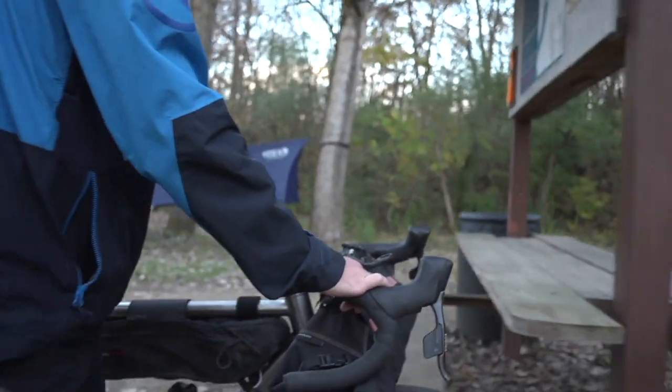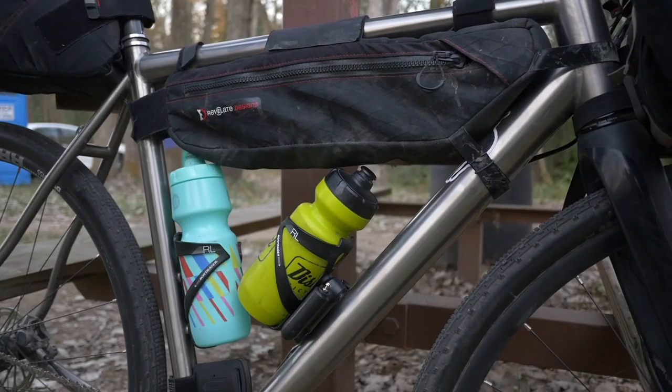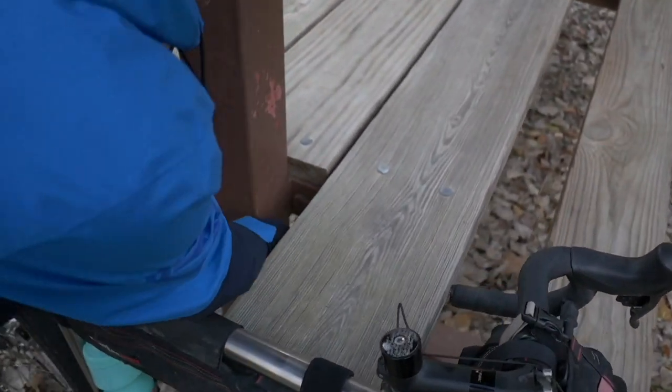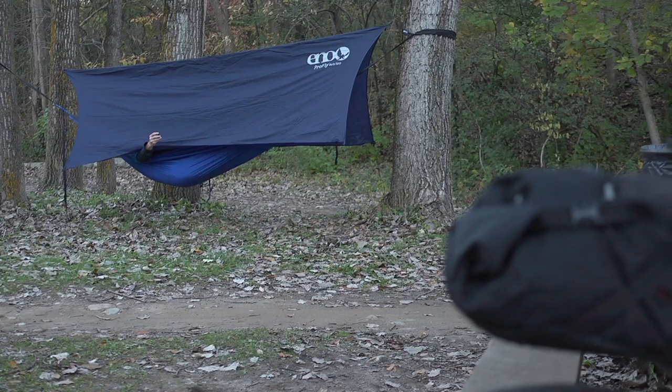Heading out on a bikepacking trip and want to secure your bike while camping or filling up on supplies? The Sportflex is easily secured to a wide range of objects. Pair it with our new Alarmbox RC for the Ultimate Touring Security Package.